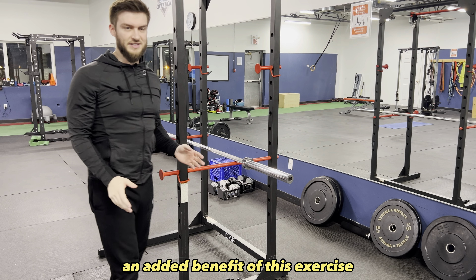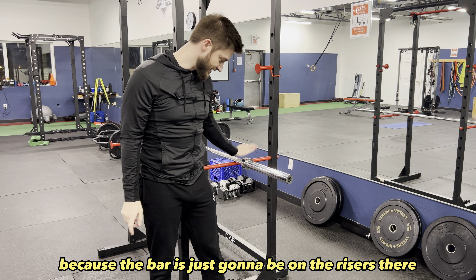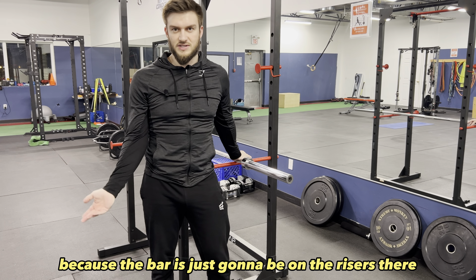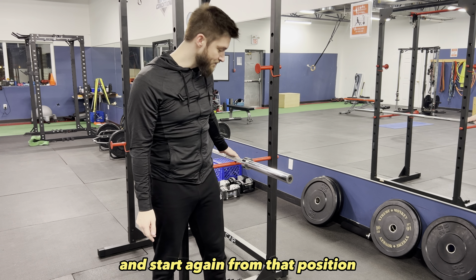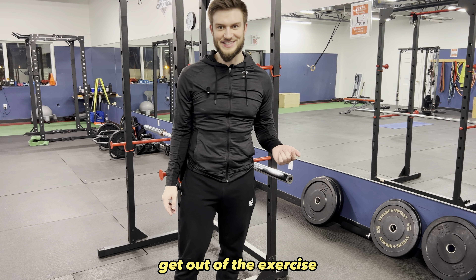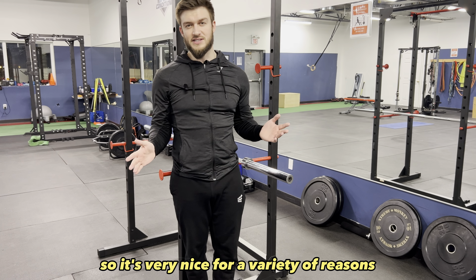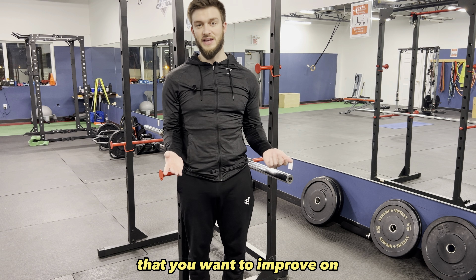An added benefit of this exercise — if you end up failing it, it's not a big deal because the bar is going to be on the risers. So you can reset, take a rest and start again from that position, or you can easily just bail the weight off and get out of the exercise. It's very nice for a variety of reasons — great for powerlifting and good if you have a sticking point in your squat that you want to improve on.